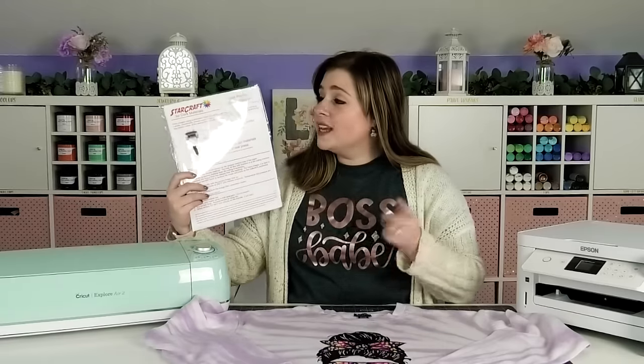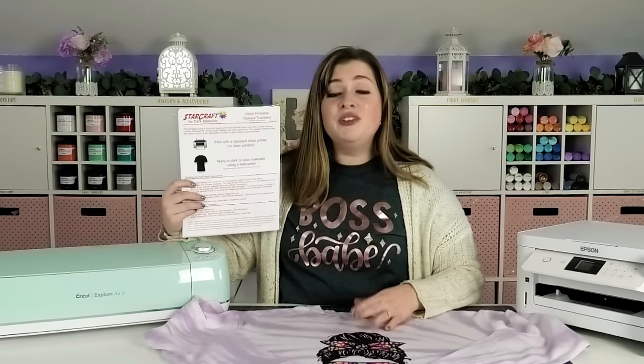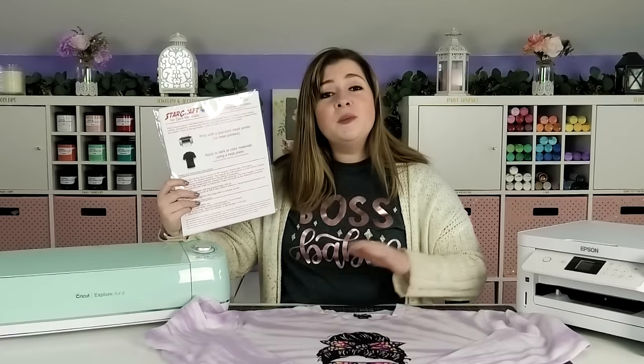In this tutorial, I'm going to be using StarCraft printable transfers for dark materials. Before we hop into the tutorial, let's talk a little bit about this product. The reason that they're labeled for dark materials is because the background of this printable HTV is white. So if you have any white areas or any gaps in colors of your design, you will see the white background. But as long as your design is really colorful or printing some kind of color over the whole design, you can print over top of the whole transfer and nobody will ever know. Because of that, you can use the dark transfers for any color of material that you want.